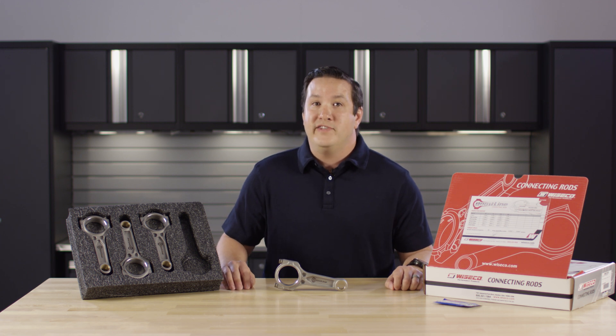For more information on Boostline products visit blog.boostlineproducts.com, or to order visit boostlineproducts.com.